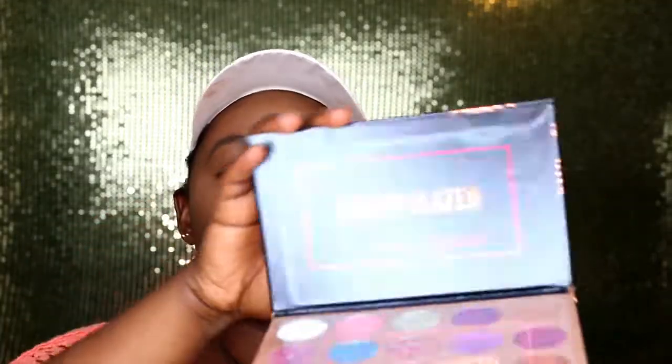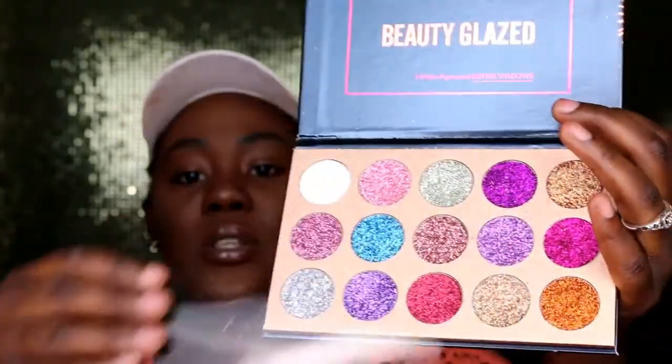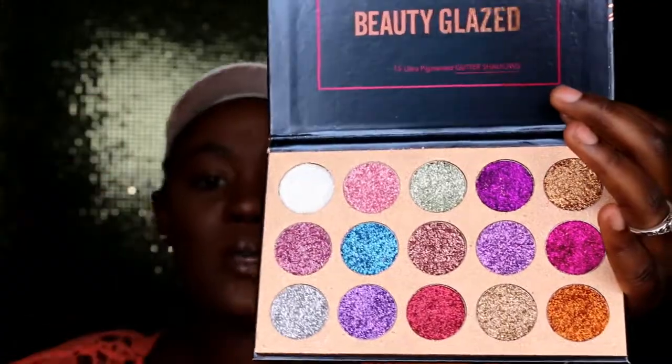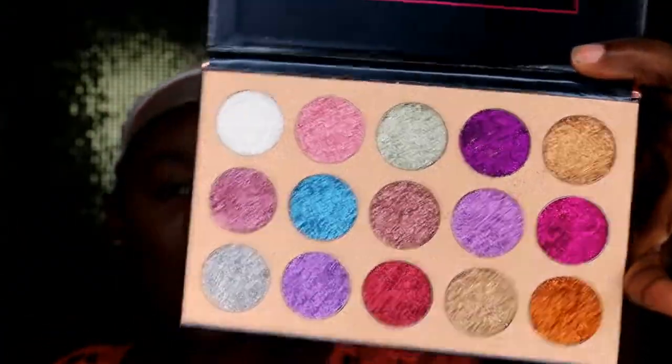You guys already know I'm super excited! Here it is — when you take it out of the box, it comes like this. Let me open it for you guys. Oh, fire! Let me remove the little plastic on it. You guys see these colors? They are popping!